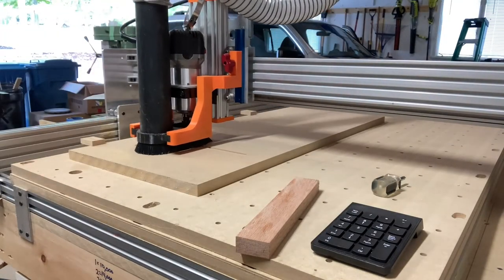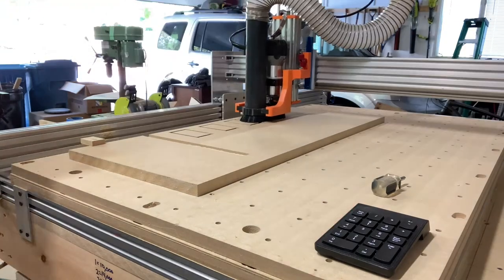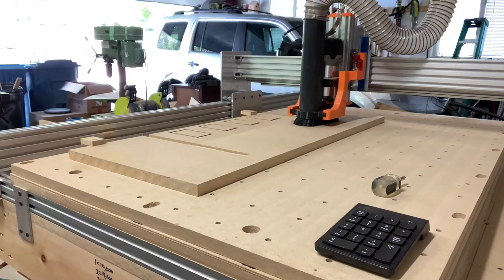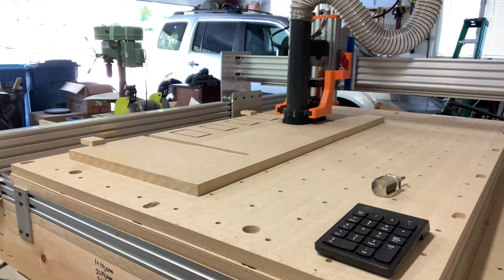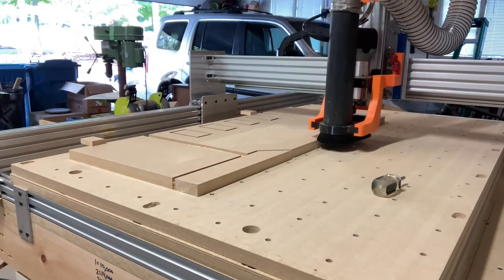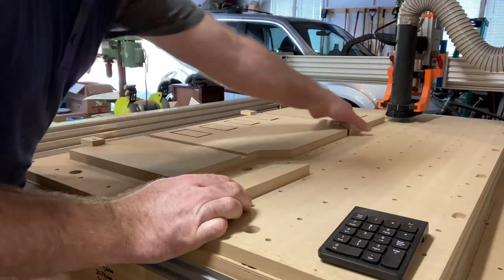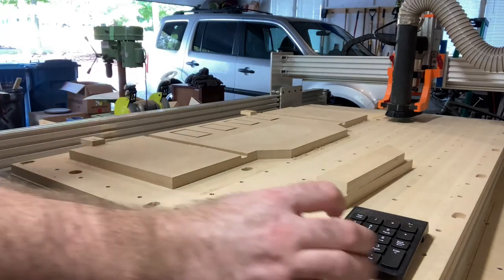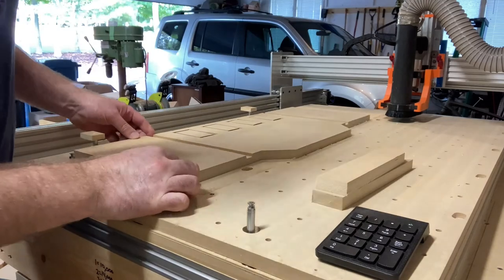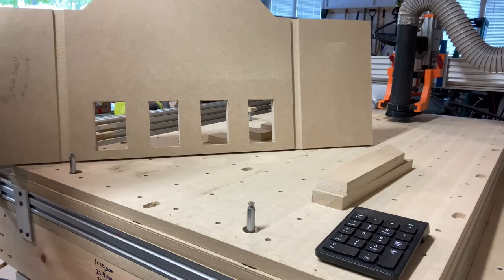I'm going to spare you the pain of cutting out the other side of the cabinet, but you'll have to go watch the cutting of the bottom of the cabinet. As you can see, I've only got two of these pin clamps holding this part down and it held it great — I had no problems with it. It didn't move one bit. These pneumatic pins work great as clamps — they held it down solid, it didn't even move.